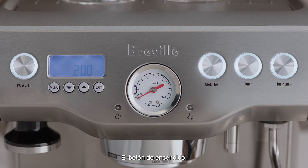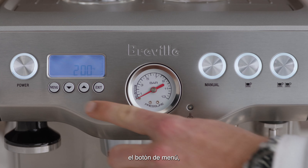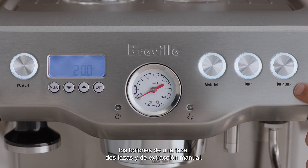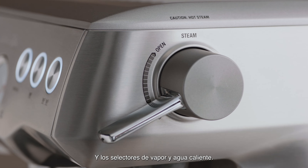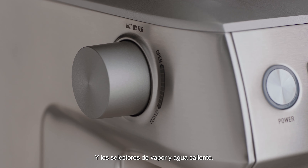The power on/off button, the espresso pressure gauge which monitors the espresso extraction pressure, the menu button, one cup, two cup, and manual extraction buttons, and finally your steam and hot water dials.